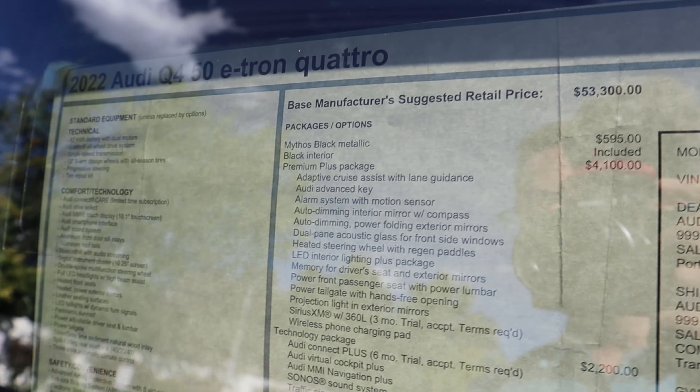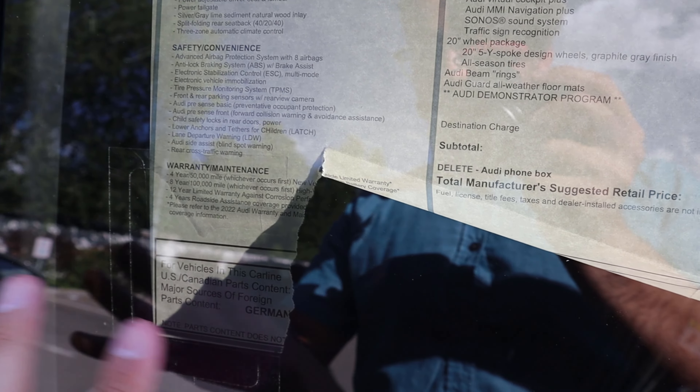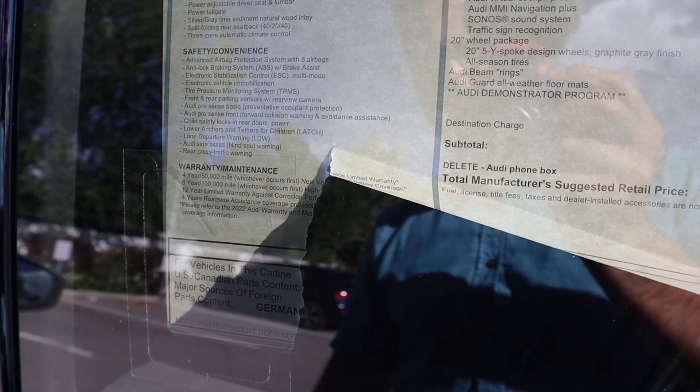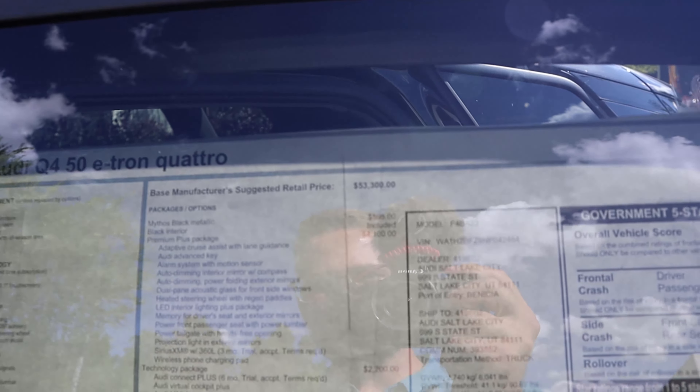We've got sliders for the sunroof — slide your finger and it opens the shade, and the same thing on the other side for the sunroof itself. It does have a panoramic sunroof, and I'm glad it's an actual functional sunroof rather than just a fixed glass roof like a lot of EV automakers do.